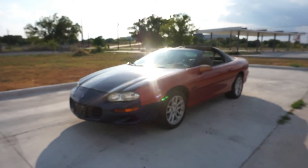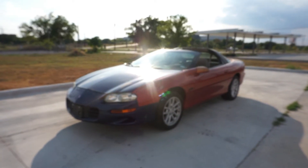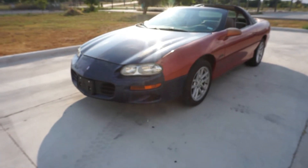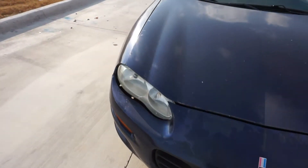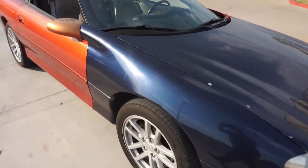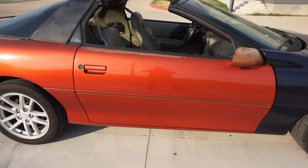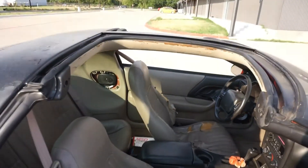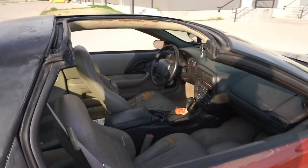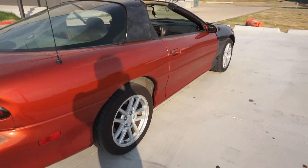This is my new 2002 Camaro Z28 and it has the LS1 with an automatic transmission, but that's okay because I already love driving this car. Unfortunately as you can see it definitely needs some love — that's why I got it for the price that I did. The front clip is blue, it was in an accident at one point, but it's a clean title. The interior needs a little bit of work but we got some T-tops, the car runs fantastic with no check engine light and no issues.